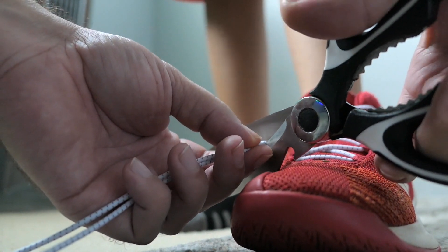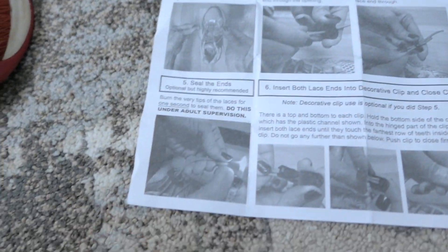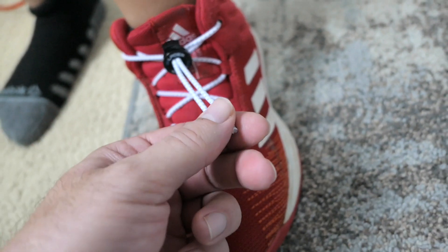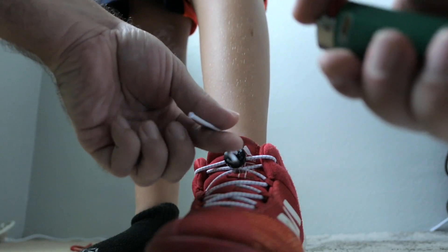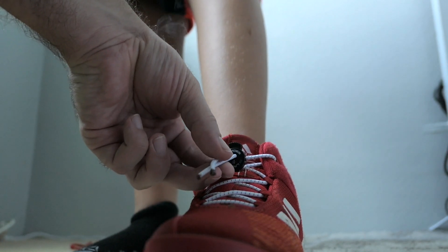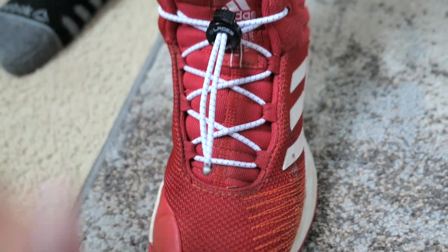The next part of the directions is kind of weird — it says to use a lighter on the ends. So we do that to melt the tips so the shoelace won't unravel.